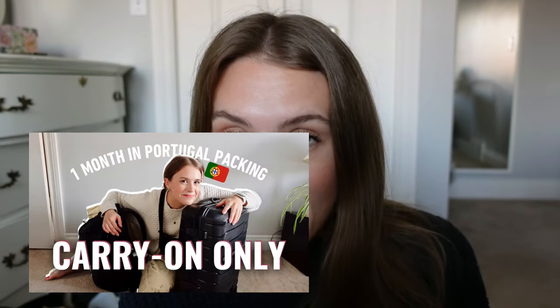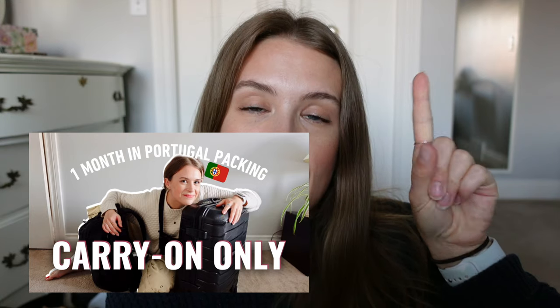Let's get unpacking to see what I actually brought to Portugal. If you haven't watched my Portugal packing video, you can check that out, and we're going to dive into what items were really useful for this time of year — mid-November to mid-December. Keep that in mind because it was not summertime.